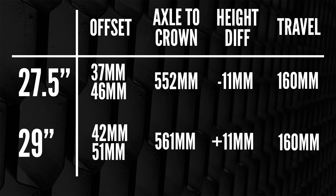Looking at the chart on their site — I'm throwing it on screen now — we've got the Pike 27.5 and the 29. Offset options for the 27.5 are 37mm and 46mm. With the 29 you can get 42mm and 51mm. So if you're going to put a 29-inch Pike onto your Specialized 650B, I'd go for the 42mm offset because you're falling directly in the middle of the two offsets available for 27.5.